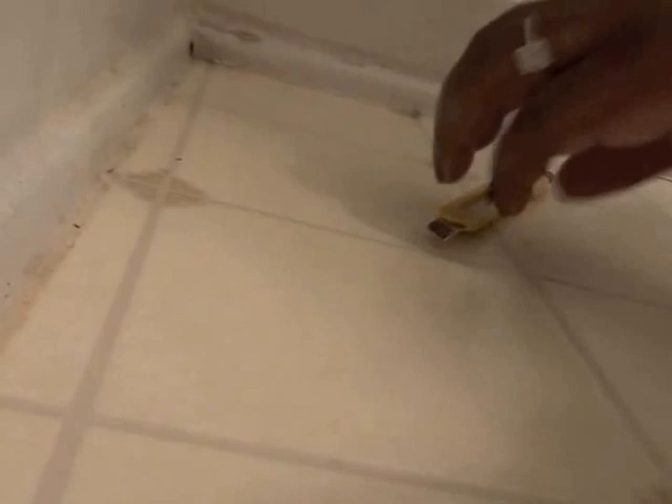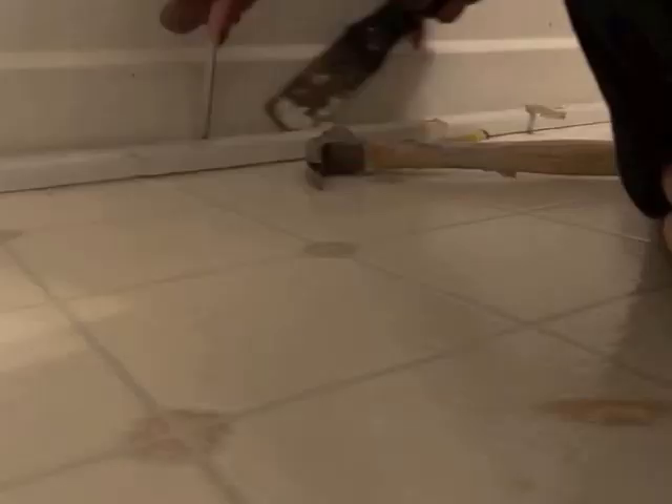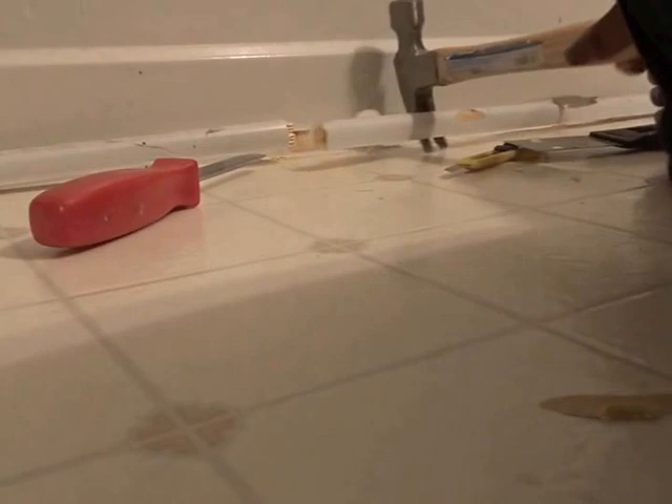I'm using a box cutter to cut across the old caulk, then popping off the old quarter round from the tub. The quarter round is all removed, and my husband went downstairs to prepare the backerboard we're getting ready to lay down on top of the linoleum.